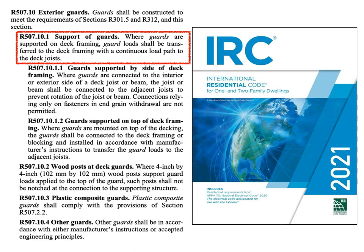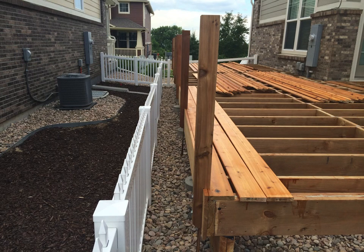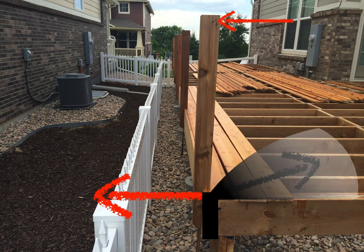Let's dig into the first subsection about supporting deck guards. It says these need to be supported when connected to the side of, or to, a deck — supported in a way that transfers the loads into the framing and into the deck joists. So with a typical guard post, a load placed outward at the top becomes a whole lot greater at the point of resistance because of leverage.